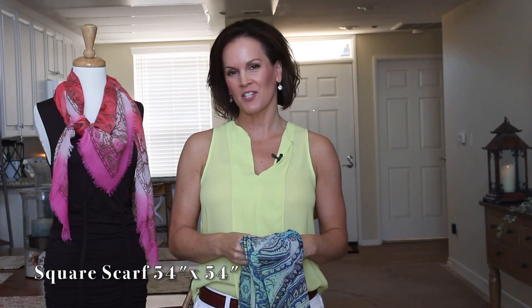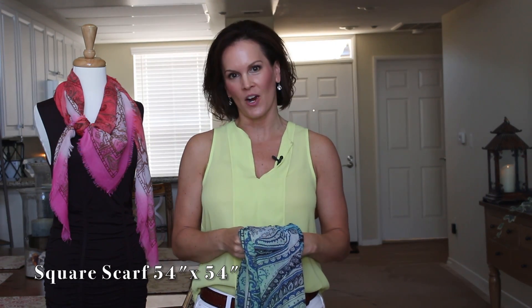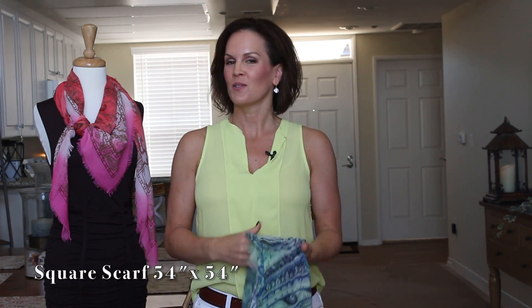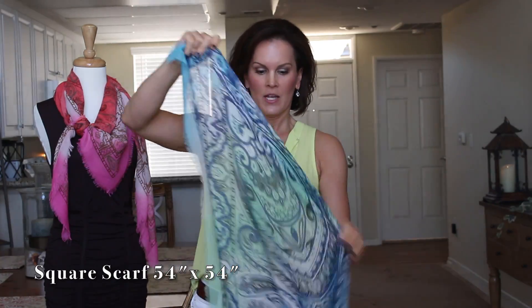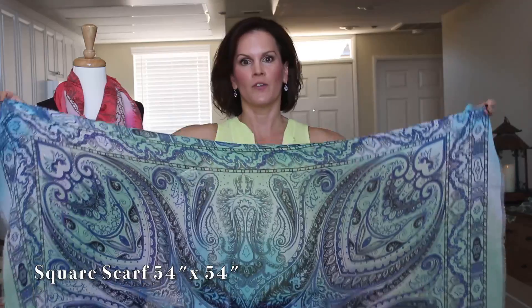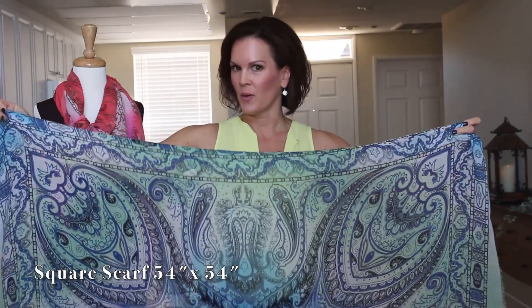Hi ladies, today I'm going to teach you how to tie a square scarf 10 different ways. I'm going to be using a scarf that is 54 inches square, which is very similar to the blanket scarf I demonstrated a few videos back. Let's get right into it.